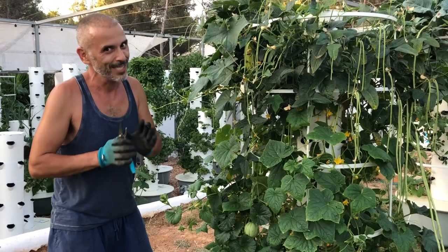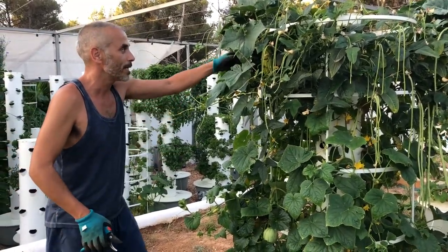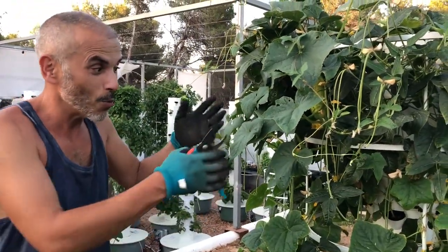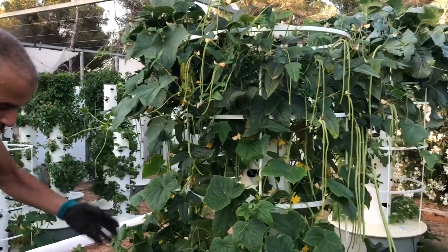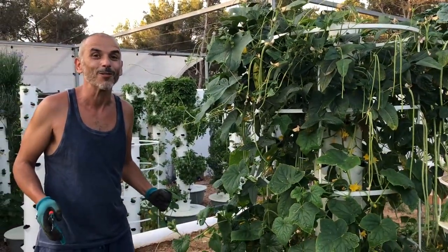Here we have spaghetti squash, which I cannot find in Europe, so I grow it all the time — I love it, it's one of the things I miss. And here we have cucumbers. So Chinese beans, cucumbers, spaghetti squash — you can really play with your tower garden.